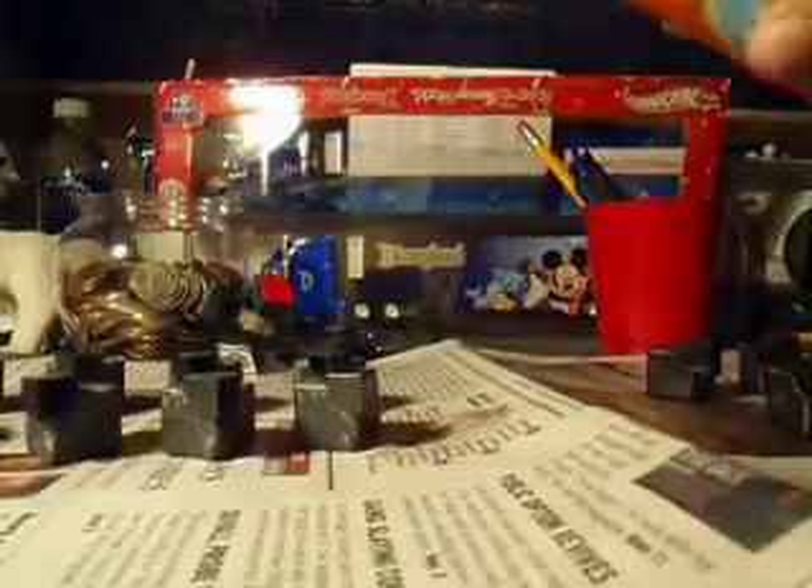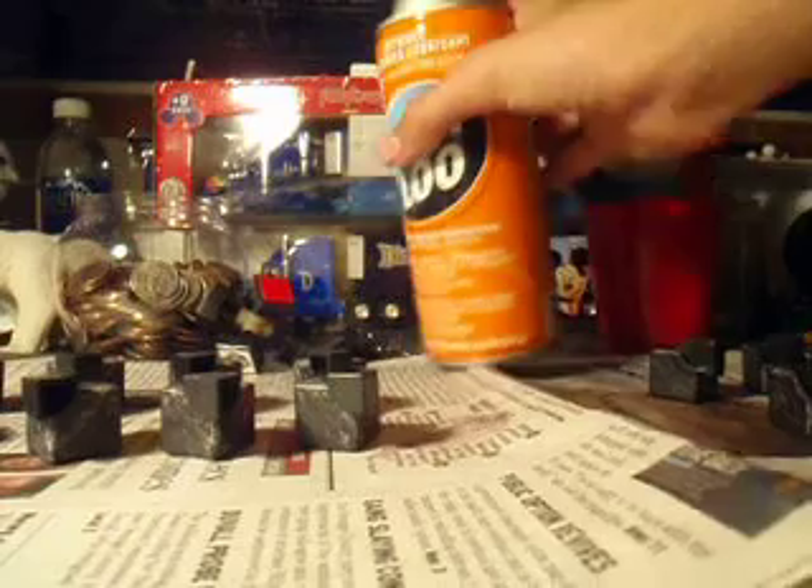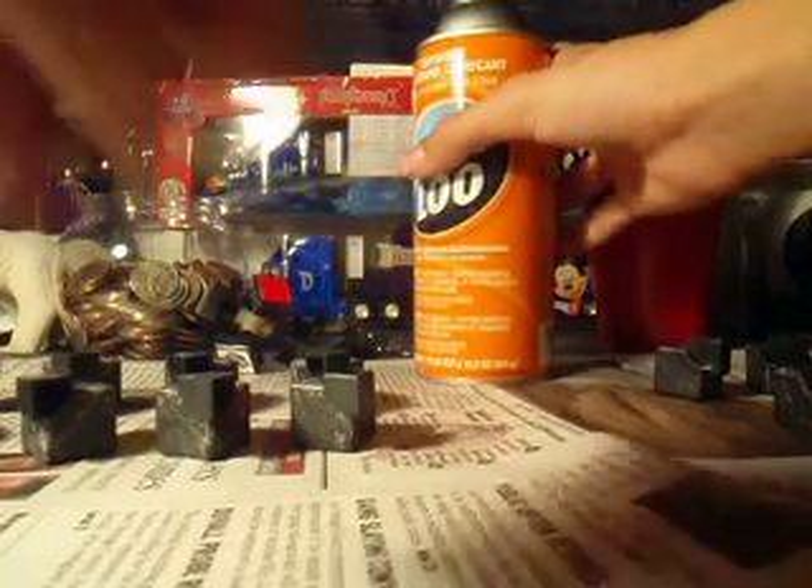And there. Then you get your lubricant, take the top off. You can get the straw, or leave it off in case you don't need it. Take the lubricant, shake it up, and spray it. That's all you need. Short little sprays.